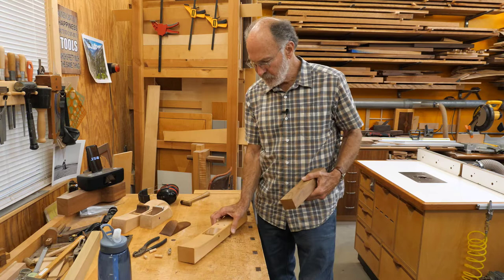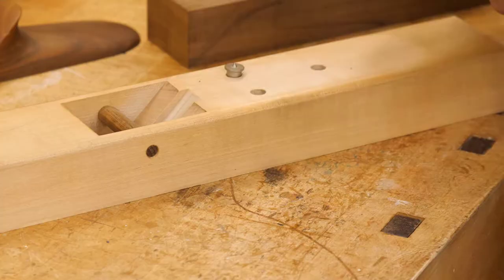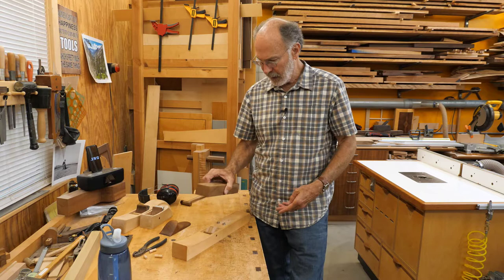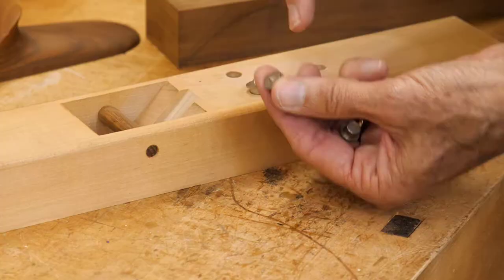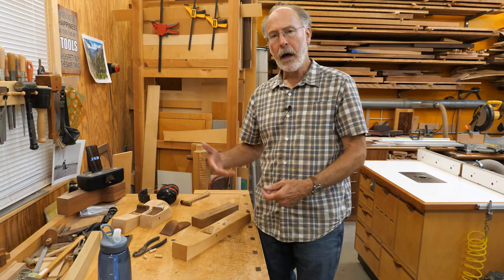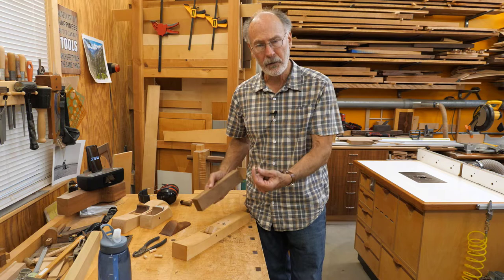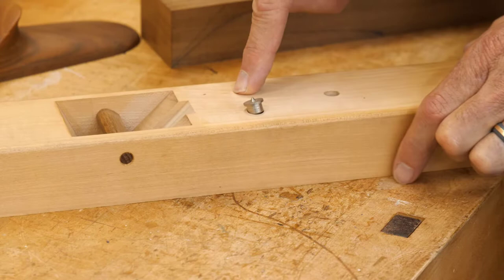To transfer the hole locations I'm going to use dowel centers. I'll put dowel centers in the existing holes in the plane, align the new handle blank on top, push down, and the dowel centers — which fit in the three-eighths holes and have a centered pin — will mark dimples on the underside of the blank. Then I drill those holes with a brad point bit, which is easy to align to those little dimples, and the holes should line up exactly.